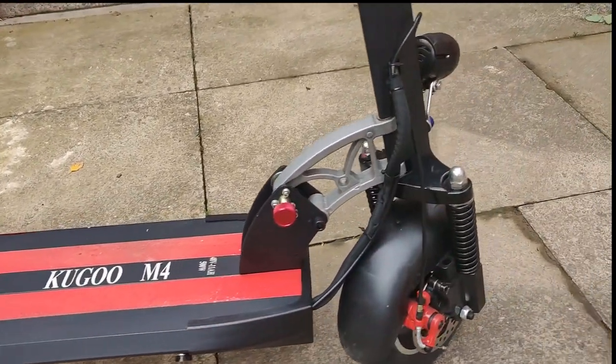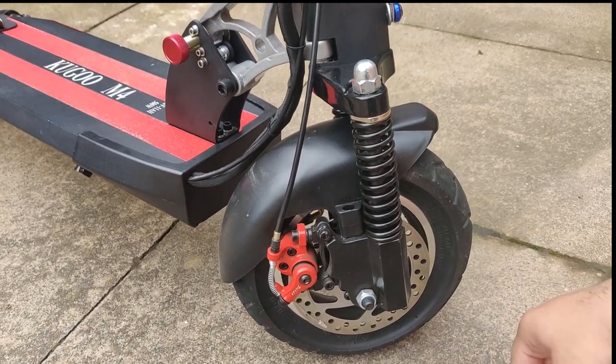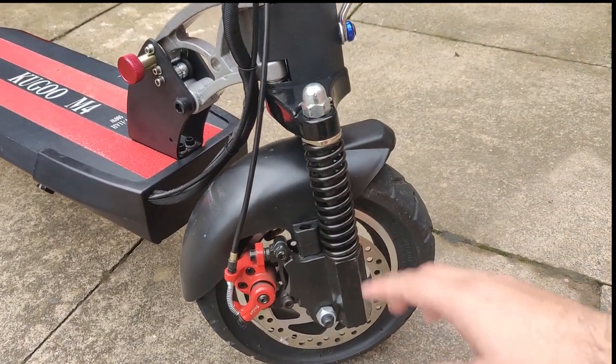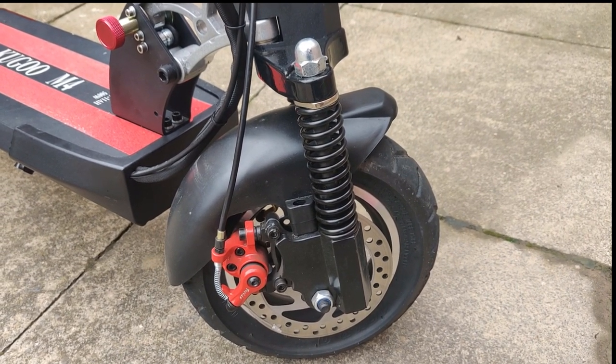There are also two suspension springs located at the front. I had a problem with these when I got the scooter — they pretty much didn't even move. I had to get some extended bolts so the tension on the springs could be released and they would actually move. I highly recommend doing this, as it makes the ride much better and puts less stress on the scooter's frame.